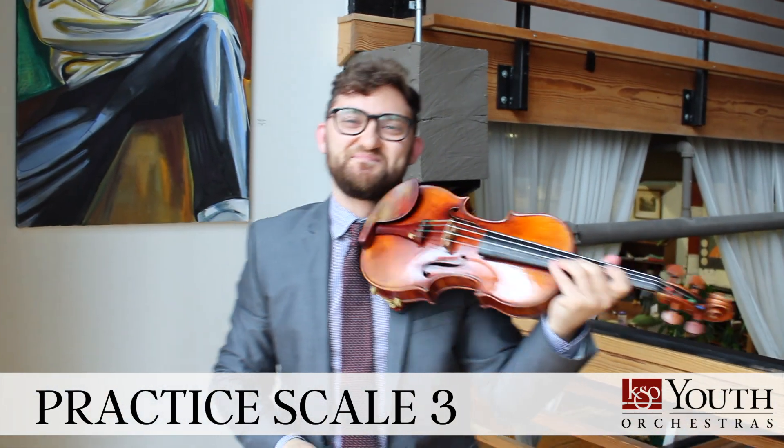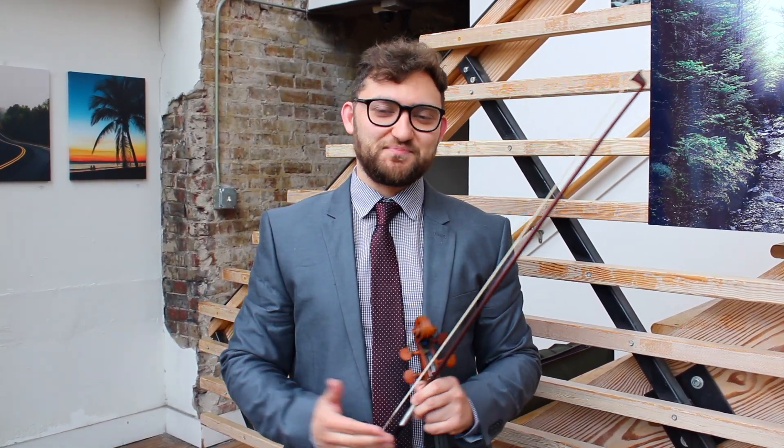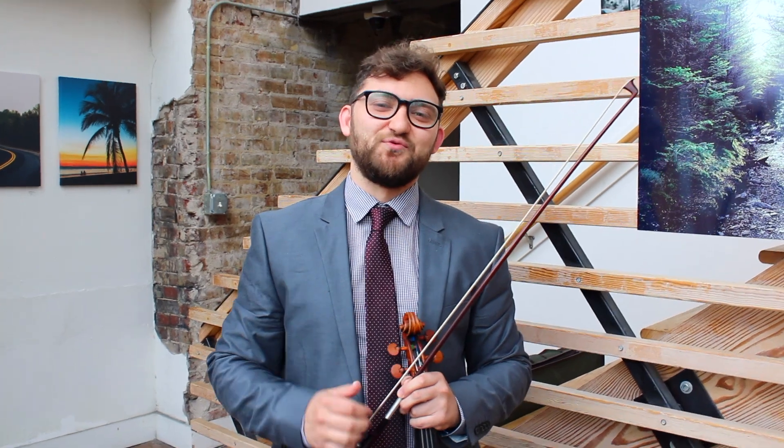And so on. I hope that these scales encourage you to keep practicing, and just know that your KSO musicians are practicing right along with you. Happy practicing!